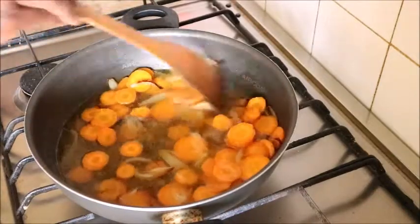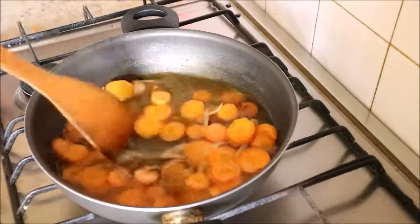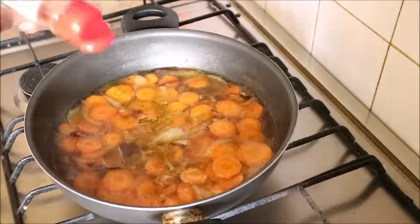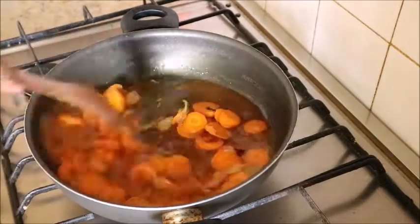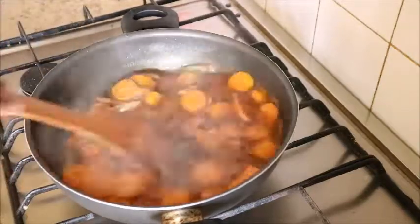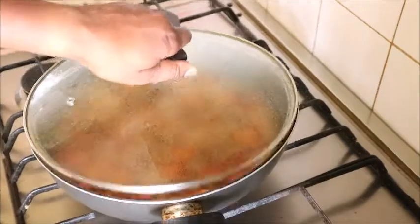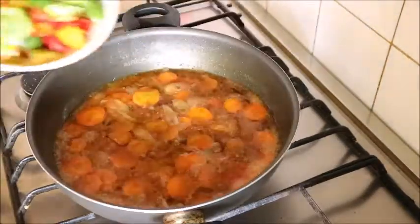At this point you can also season it. I seasoned it with curry powder, paprika, and pepper. I stirred it again and covered it to cook. I also added a vegetable cube to it.